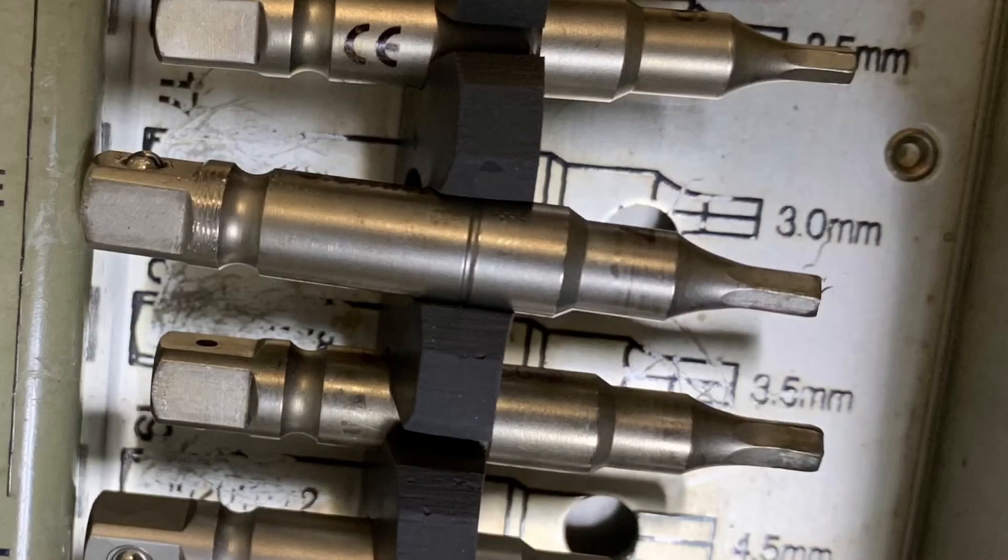The inner portion of the screw is a hexagon, and in the Synthes spinal screw removal set it's a 3.0 millimeter hexagonal screwdriver. Usually this is the most difficult part of the screw to remove. Again, 3.0 millimeter hexagonal screwdriver.